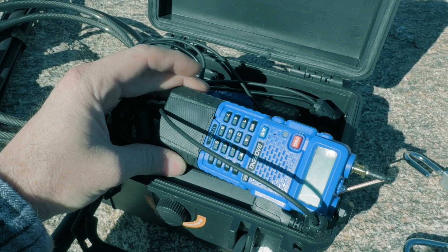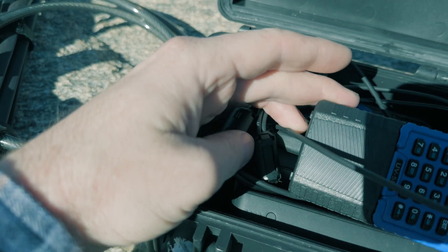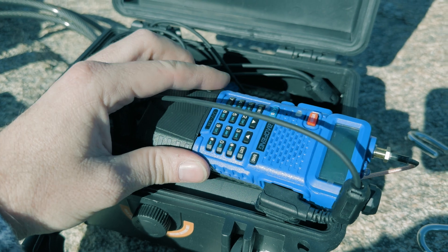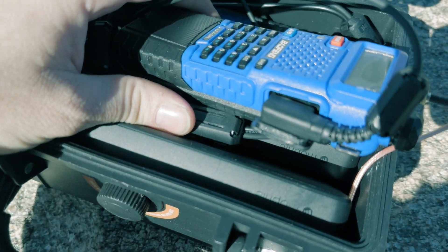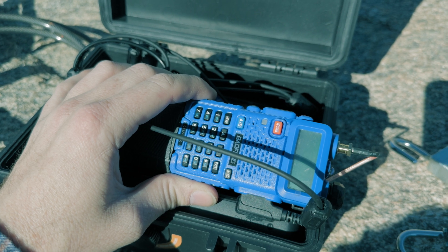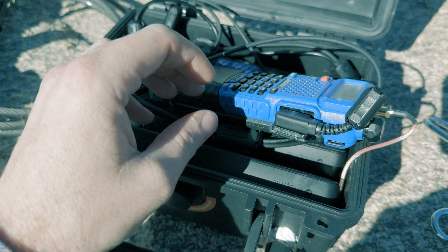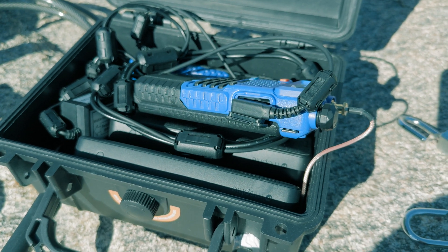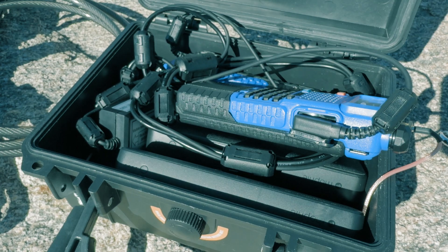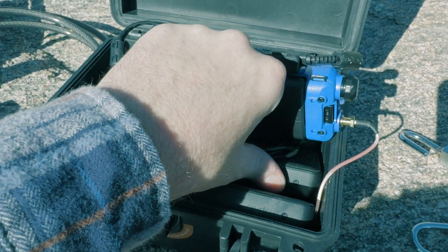Basically, this is comprised of two Baofeng UV5Rs with the extended battery — the new one with USB-C 2.0 charging. It doesn't actually need the extended battery; I just needed something with USB-C so I could use the extended battery packs. If my math is right, these should last about a month with casual use. I tested them at home for about one week, mostly idling, checking in every couple of hours.